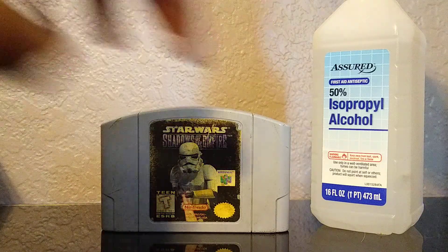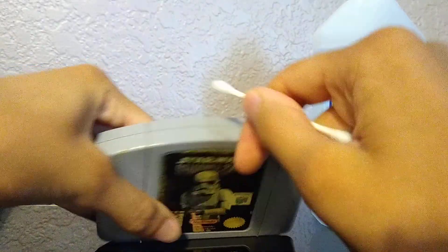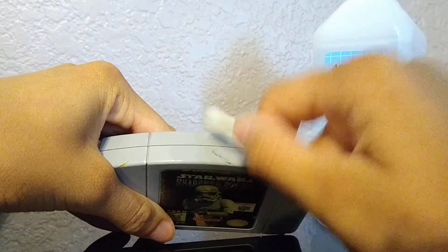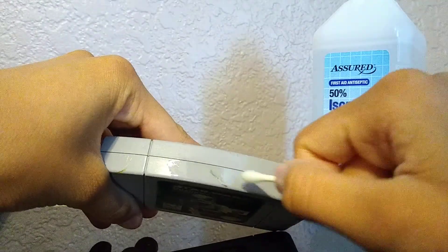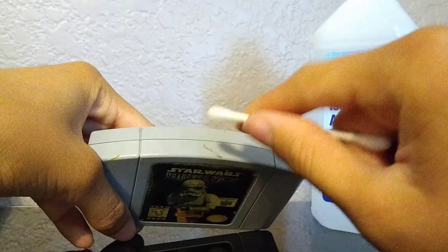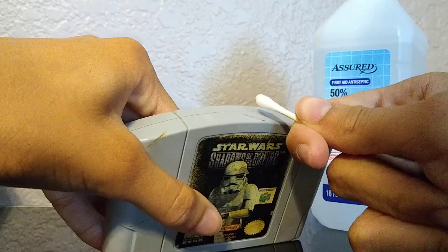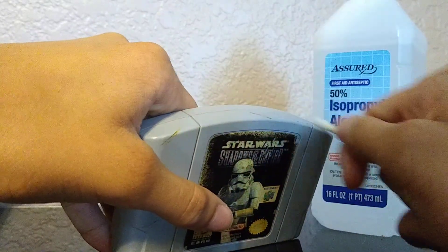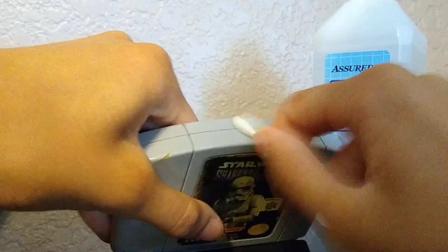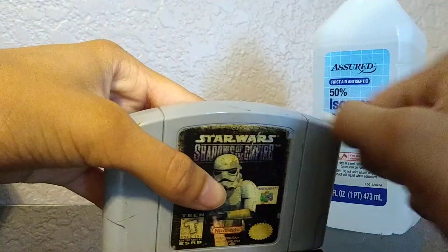First you want to go for the outsides, just to give them a little bit of a cleaner touch. I've got a bit of Sharpie on there — or some mark. It's probably Sharpie from about 20 years ago when this game first came out, whenever these kids bought it — maybe Christmas or their birthdays.